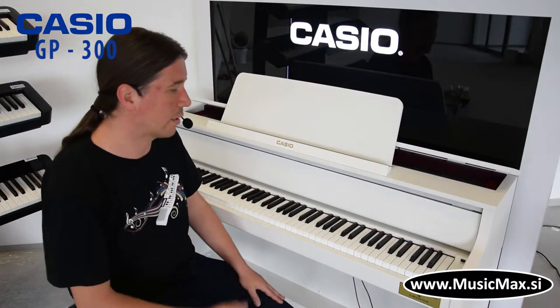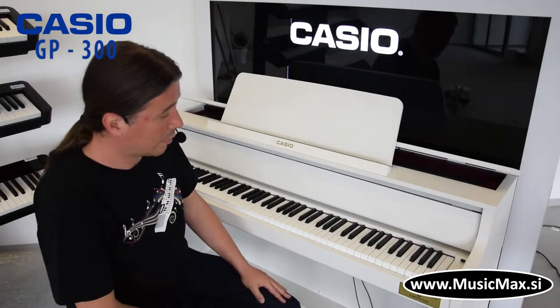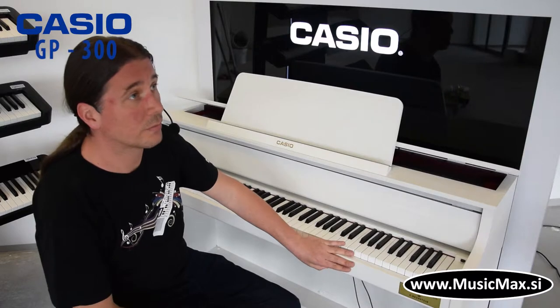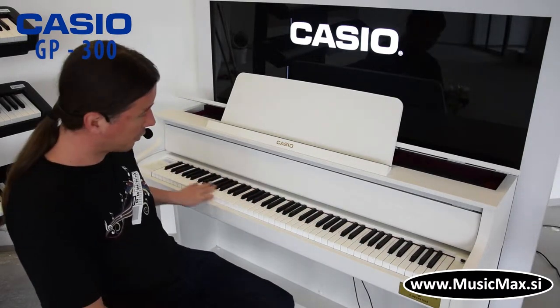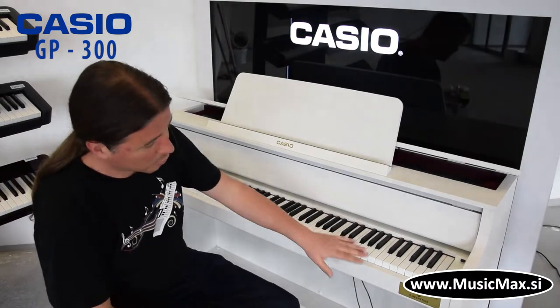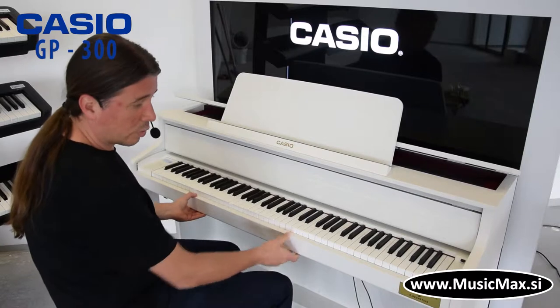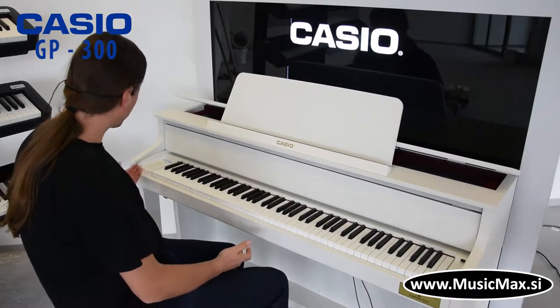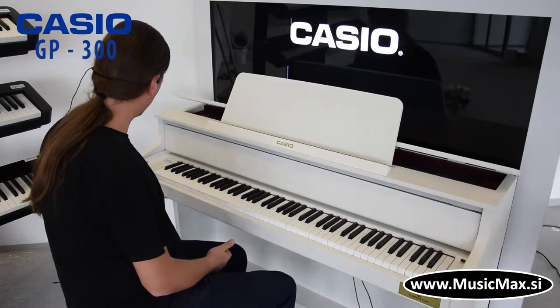The GP300 is the youngest brother from the GP series. GP dolazi u raznim bojama, u bijeloj i u crnoj. Klavijatura je drvena i nastaje u suradnji sa Backstainom. GP300, kao i ostali modeli 400 i 500, ima tri bazna zvuka klavira koji su Berlin Grand, Hamburg Grand i Vienna Grand.